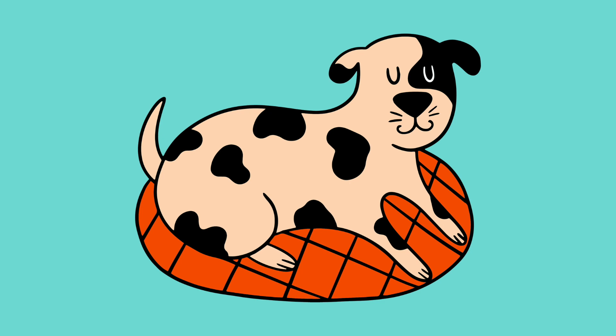Lie on a mat, blanket, or bed. Close your eyes and take three soft, slow, mindful breaths. Feel them in your nose, your lungs, and your tummy.